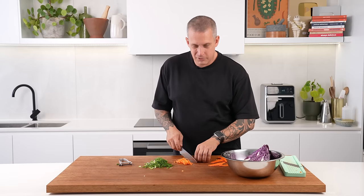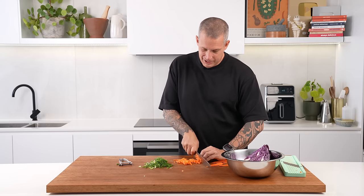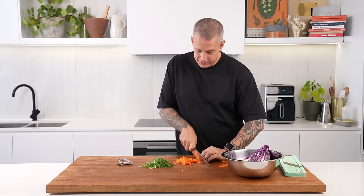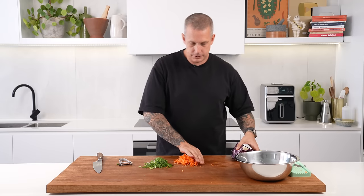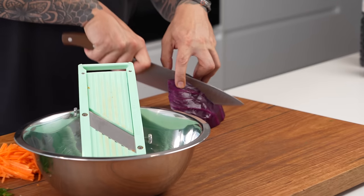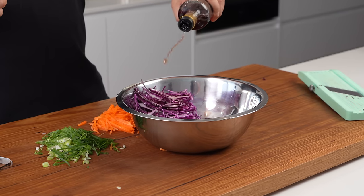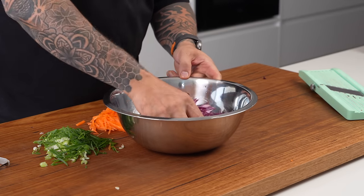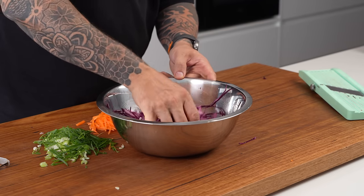Bundle a few carrot strips together and run your knife through at an angle. The best thing about this salad is you can keep all the veggies raw — saves dishes and cooking. The trick with raw veggies in salads is to cut them nice and fine. If you're not confident with a knife, feel free to just use a box grater. Then some cabbage on the mandolin — gets it nice and fine. I like to dress my cabbage with a little bit of vinegar; I've got red wine vinegar. Just a dash — I think that vinegar and cabbage combination works well. It effectively almost pickles it.